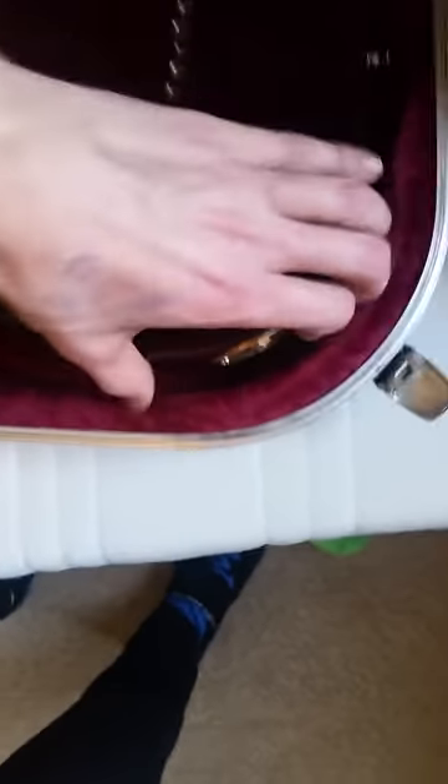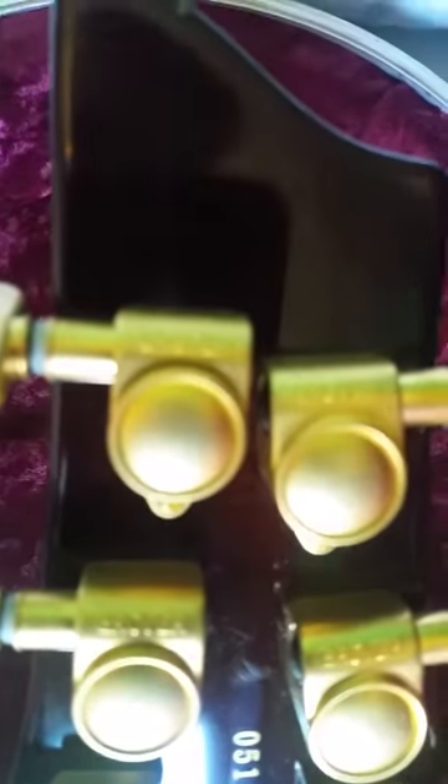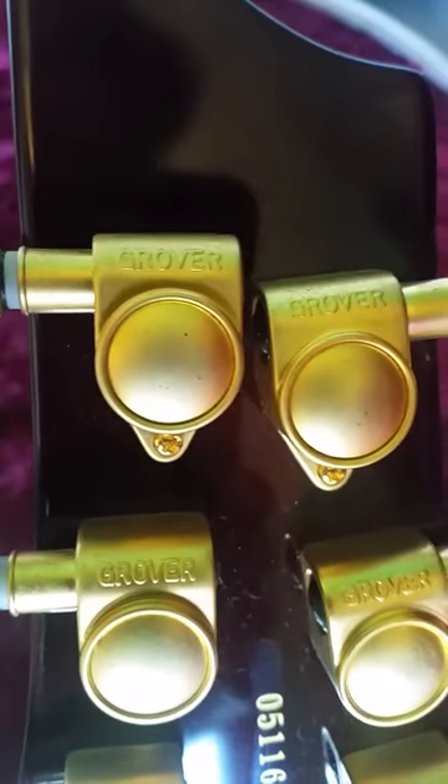There are slight issues here and there, but I'm not really too bothered — especially since I basically got it for free. I love the red, like maroon and gold — I think it's brilliant. It's got Grover tuners; my Sinister Gates Schecter also has Grover tuners on it.